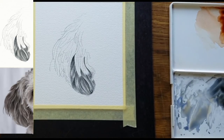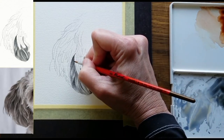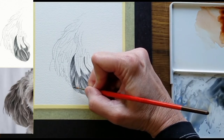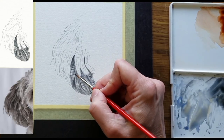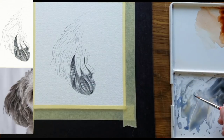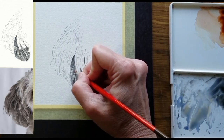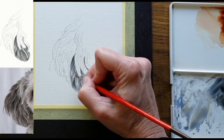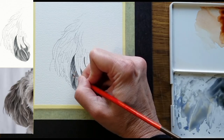Now I'll go from shape to shape, looking at values. Do we need to enhance any transitions from dark to light, just by adding bits of color in the form of hair markings? I'll look at this shape — do I need to go in darker anywhere? Do I need to make thicker hairs? I'm using just a bit of color on the brush and barely touching the brush to the paper, just taking some areas darker.